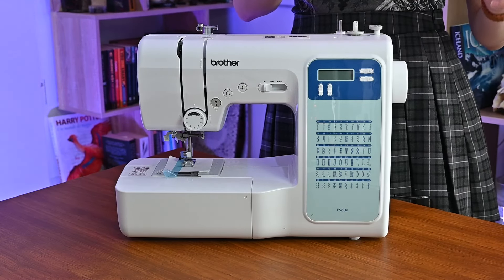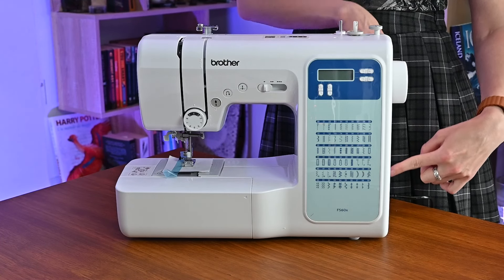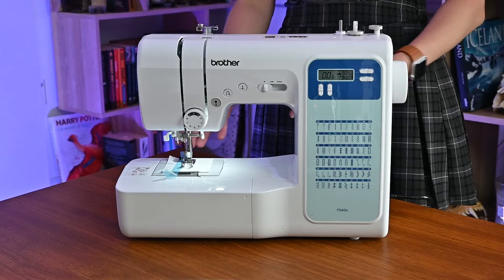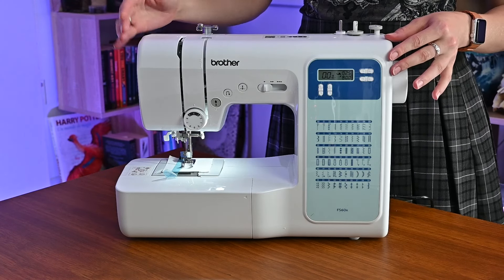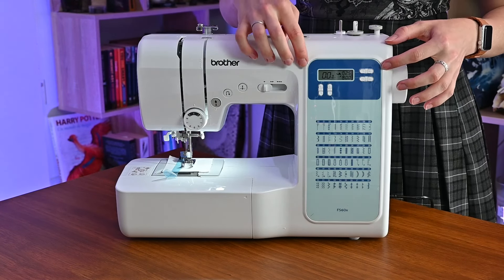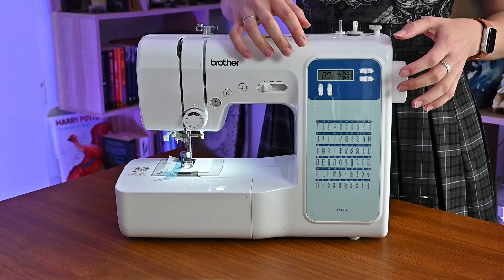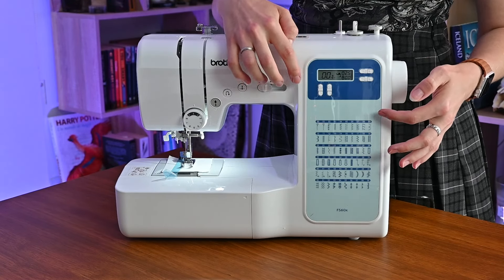To turn on the machine, you plug it in and press the button on the side — and there's a light. You can see an electronic screen with the programs you can choose for the stitches.